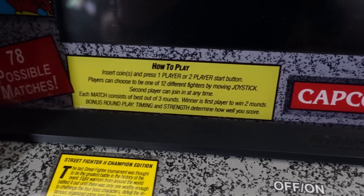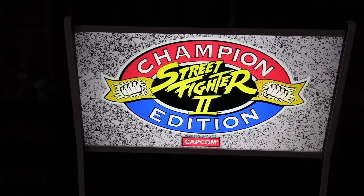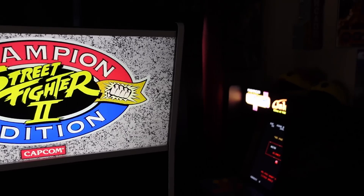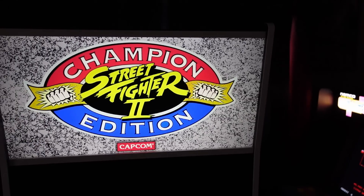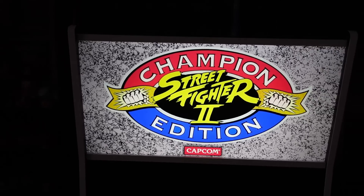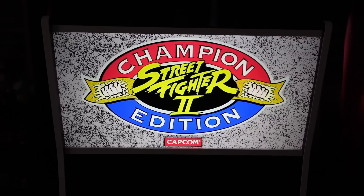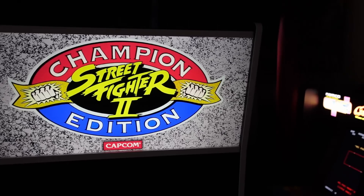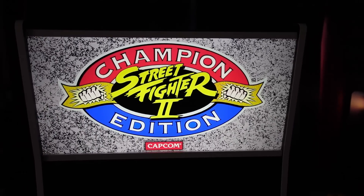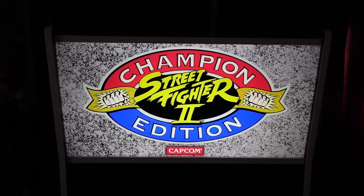I always love the Arcade 1-Up bezel on the Street Fighter 2 cabinets — I absolutely love the artwork, I think it looks great. Now here's the marquee. If you're in a dark room and this is the only thing lit, you can see it, as you can see right here. But if you have an arcade with plenty of things lit up, it's going to kind of wash this out. Arcade 1-Up used to give us washed-out marquees, but on this particular one it's not washed out — it's almost like it's too dim. If the lights are on in the room, you're probably not going to see it, but I do have a fix for this I'll show you later in the video.